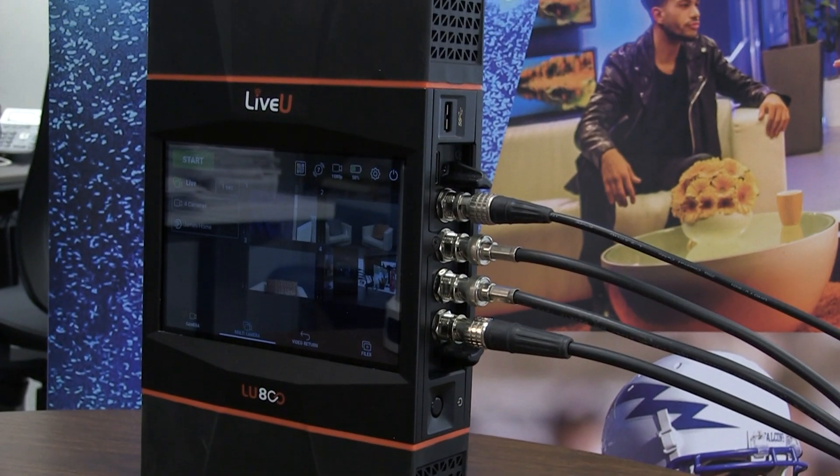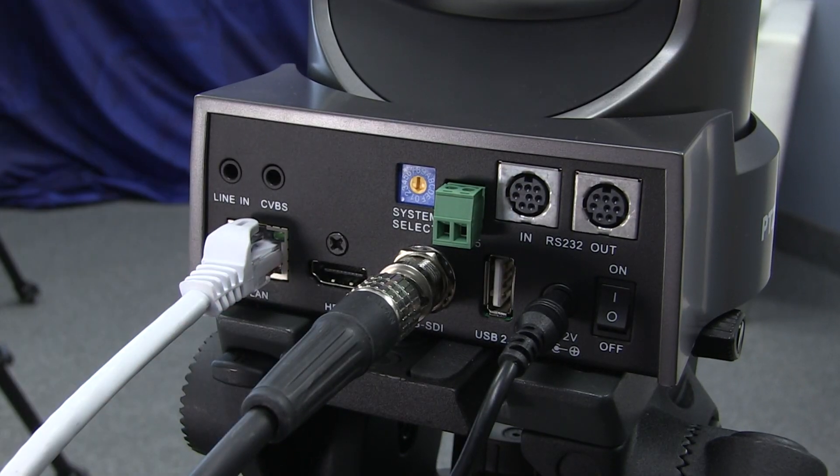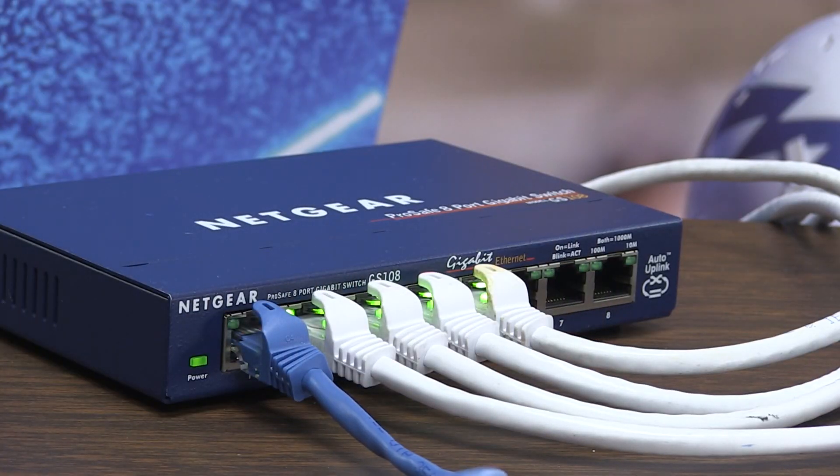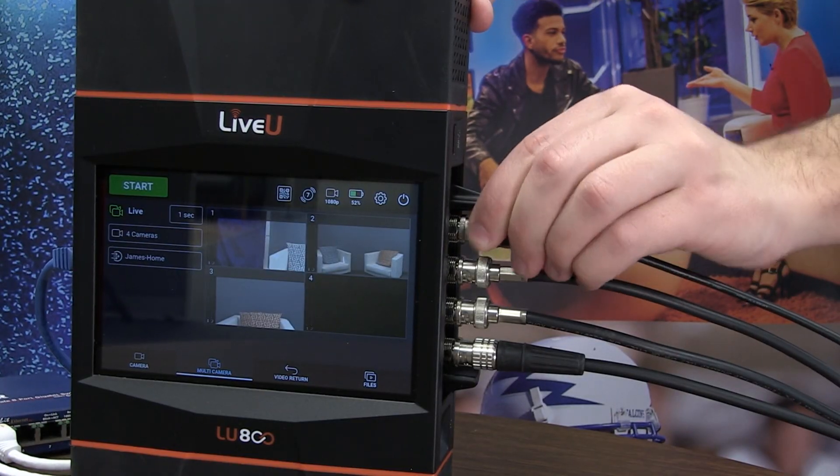Here's how it works. In the field, you connect your IP devices to your LiveU unit via Ethernet. We also have our PTZ cameras plugged into the unit via SDI.